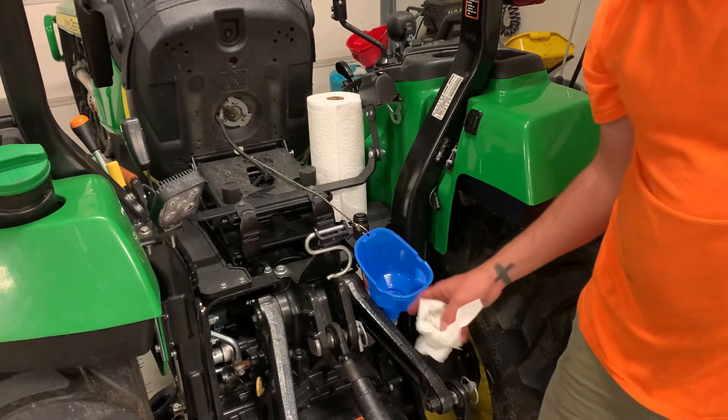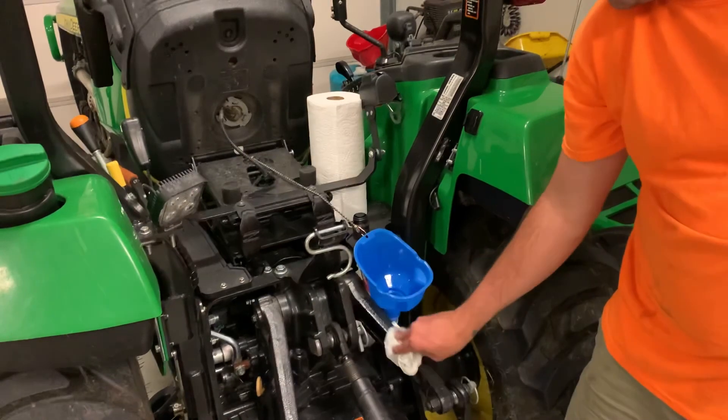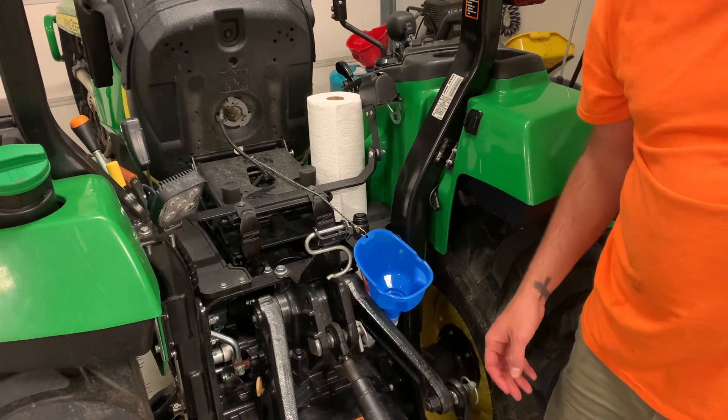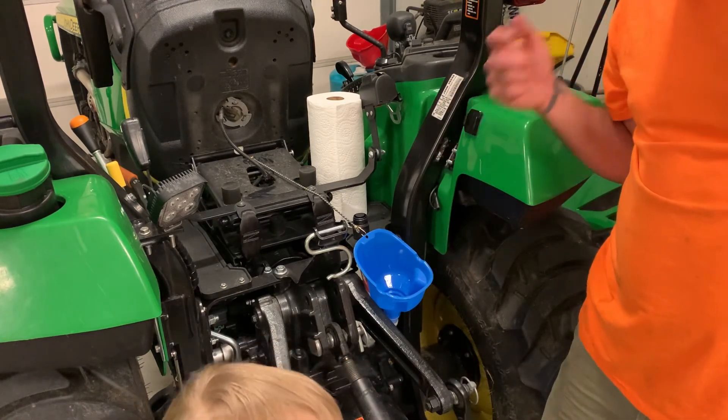We got five gallons in. We're going to check our dipstick, probably pour another gallon in, start it up, let it run, and we'll bring it back in.